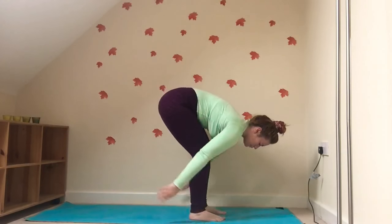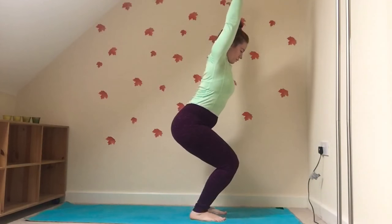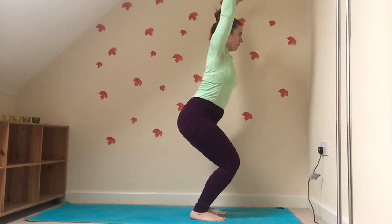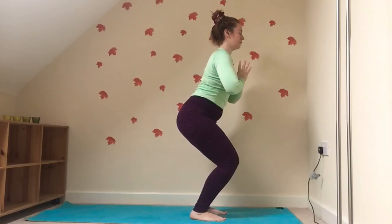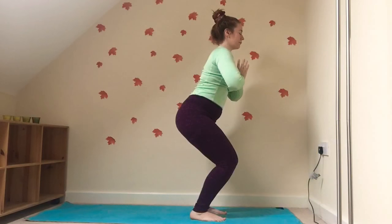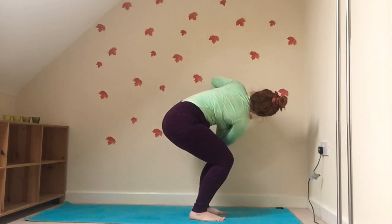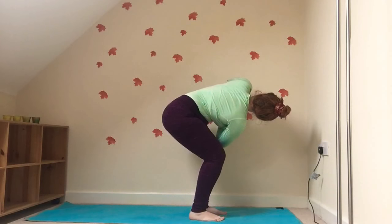Gently release the hands, brushing them along the floor before we come back up into Utkatasana Chair Pose. Tucking the tailbone under slightly, squeezing the knees together. Bringing the hands to heart centre. This time we're going to bring the right elbow over the left knee. Again, pushing the hands together, trying to keep those knees nice and in line.